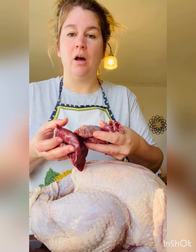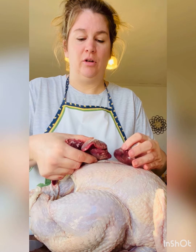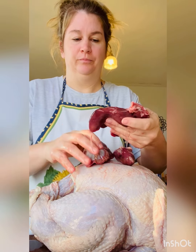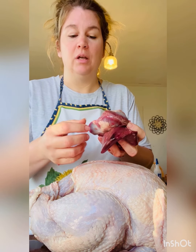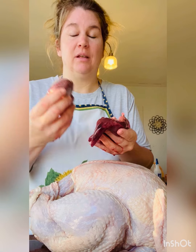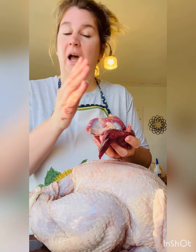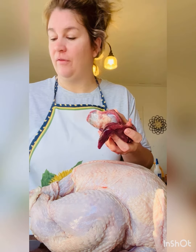The giblets are heart, gizzard, and liver. Really nice when you cook it low and slow — it tenderizes the giblets. It's full of nutrients for you, and I'm going to cut it up and put it in the stuffing to give the stuffing a little more flavor.